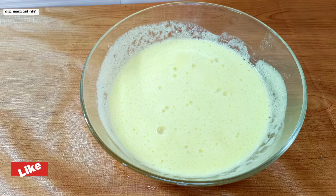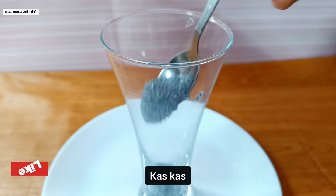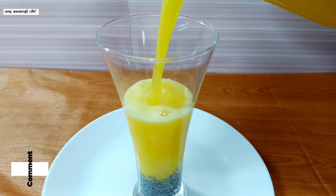Let's add a glass to serve. Add a little ice cube and pour the pineapple juice.